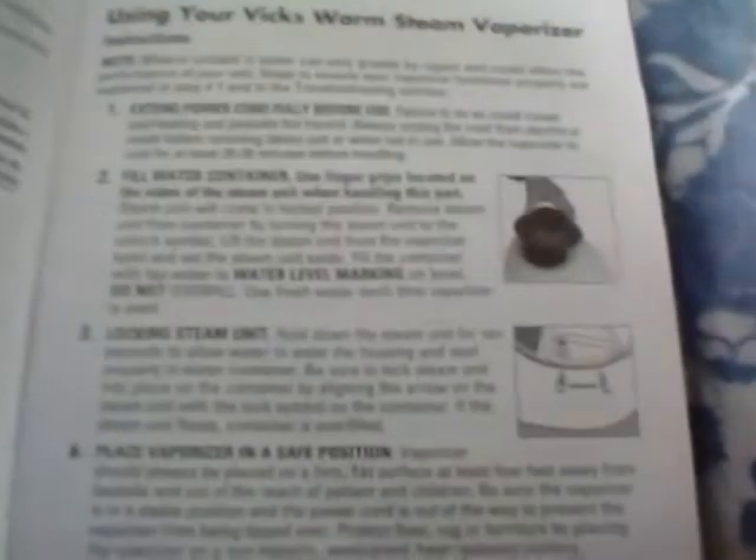Here's what this is right here. Keep it out of reach of children. There's a diagram here — if you can pause it if you want to read it.